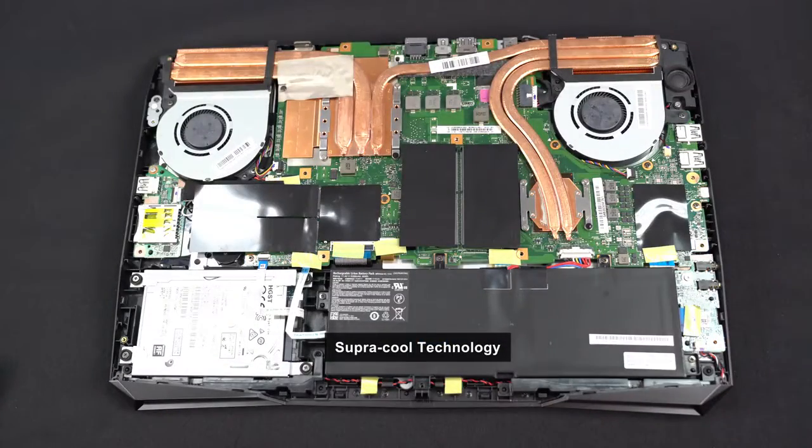The thermal design makes sure your Sabre Pro 15 won't run too hot. So that is the Sabre Pro 15 — good performance, good build quality, and good looking. You may check our website for more information.